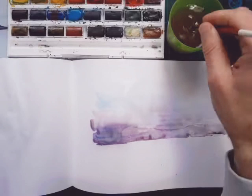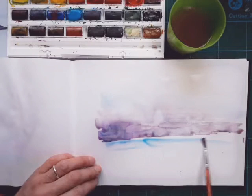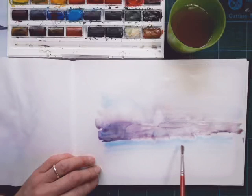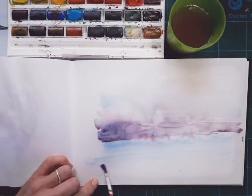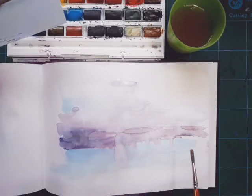Now I've got the water to think about. The water is clear but it picks up the reflection of the sky, so I may as well put some of the same blue in there as well. Again, first wash, letting the colours blend. I'm really liking what's coming in here. We'll use quite broad strokes at this stage and then pause to let it dry.